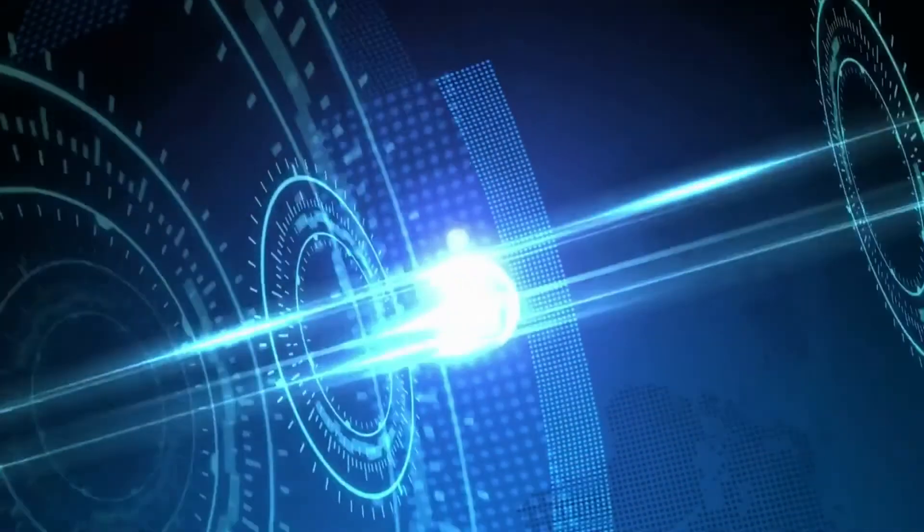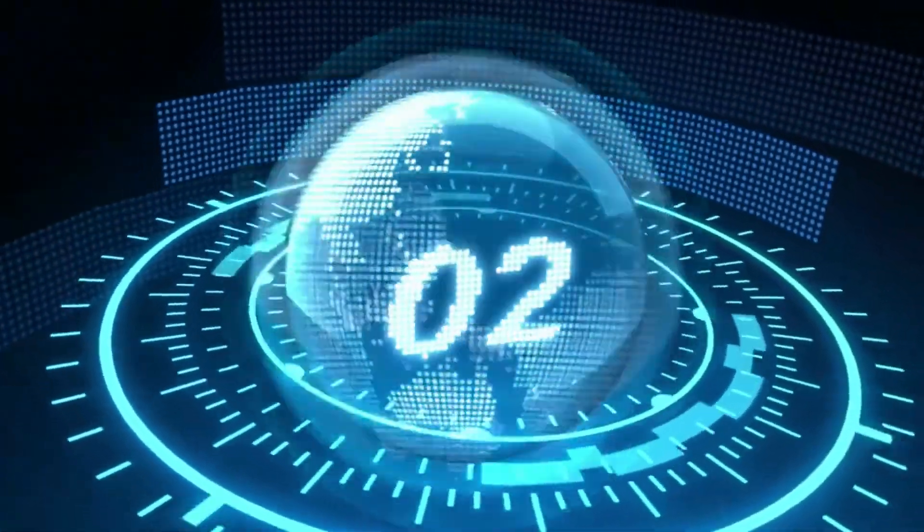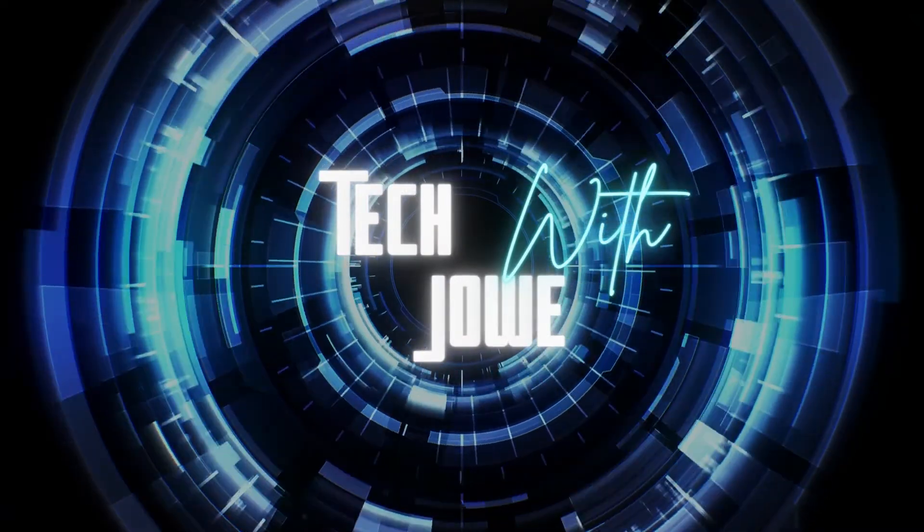Hi, I'm Joe and you're watching Tech With Joe. Today I decided to do a review for you. It's going to be on a DMR radio slash Android phone called the RFinder B1. Let's get right into it.